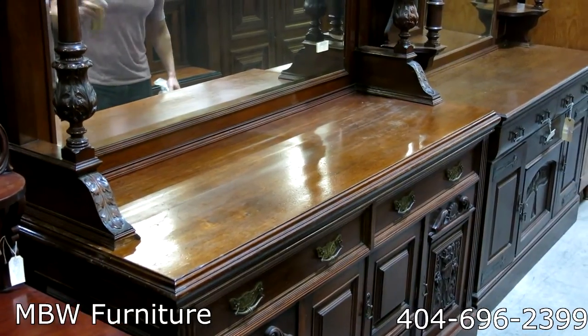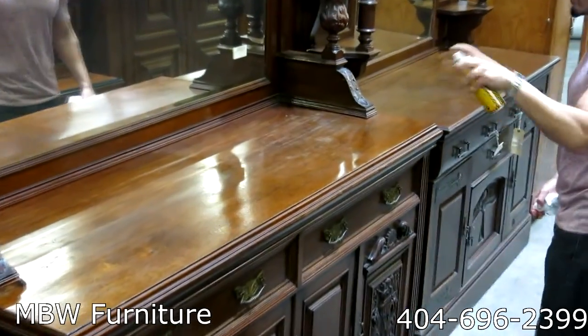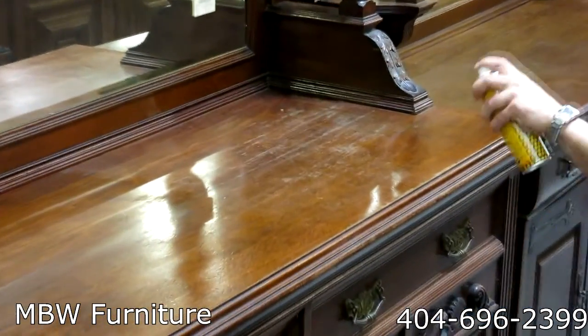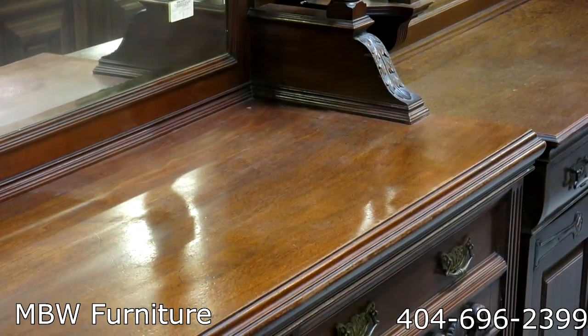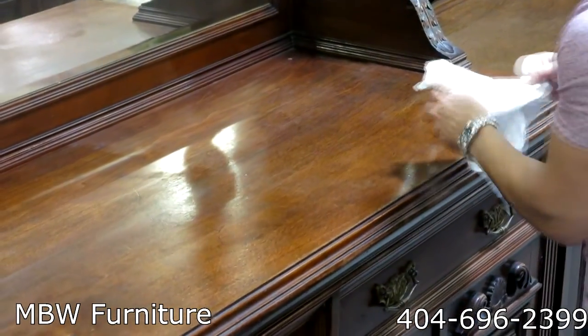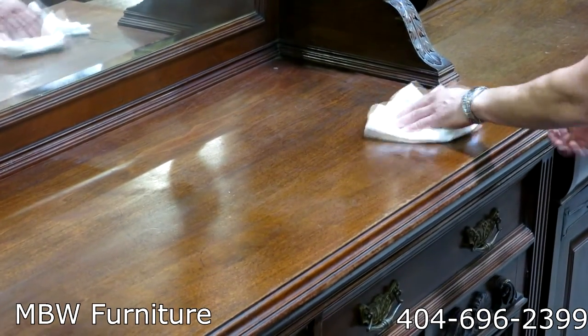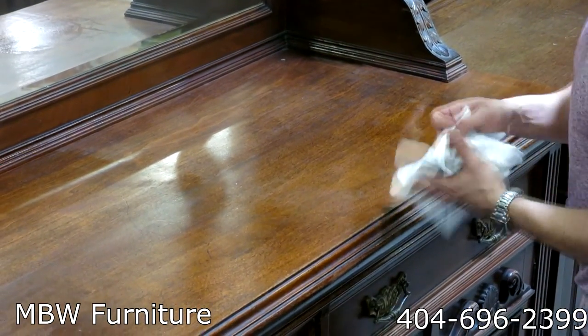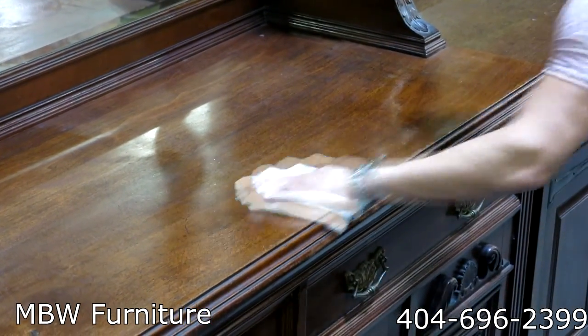I'm going to go ahead and finish the other side. Shake the can about six inches from the surface and spray. It's been a while, so I'm putting a little bit more — you don't have to put that much usually, especially on new furniture. This is an amazing polish and you can see what's going to happen now.